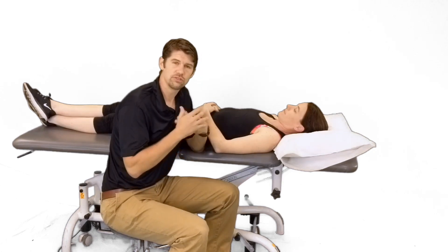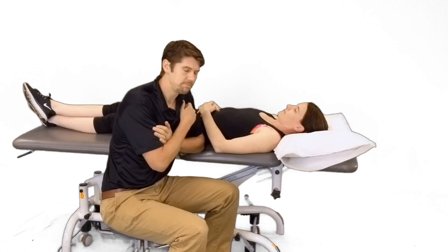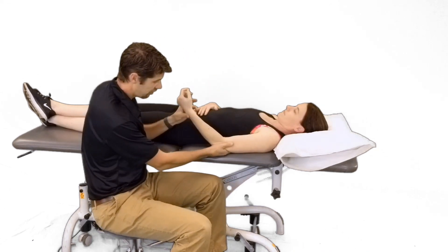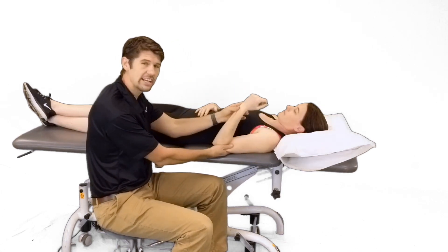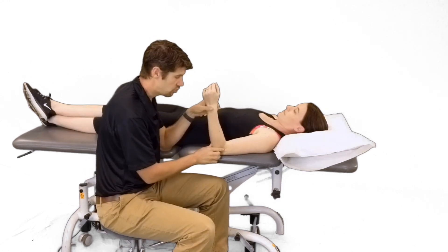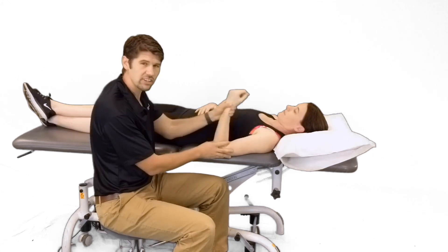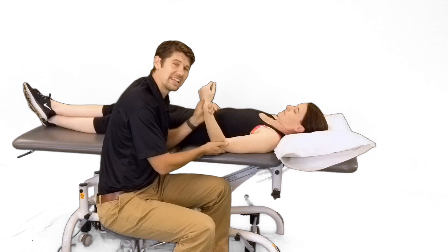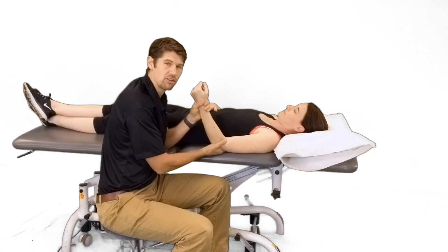You can have a stiff elbow just from aging processes, a lot of arthritic changes, and a lot of the treatments we talk about work the same. When we talk about elbow mobility, we're primarily looking at a lack of 30 degrees of extension or 130 degrees of flexion. The functional range of the elbow is 30 to 130 for flexion and extension, and then 50 degrees of supination and 50 degrees of pronation. A lack of 50% of range is equivalent to about an 80% lack of function in that upper extremity.